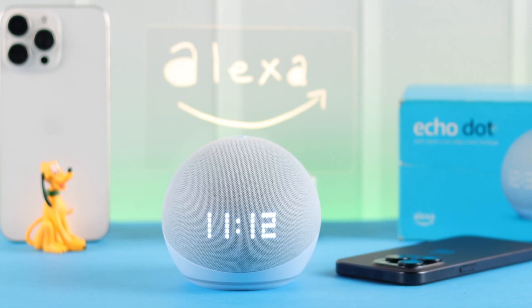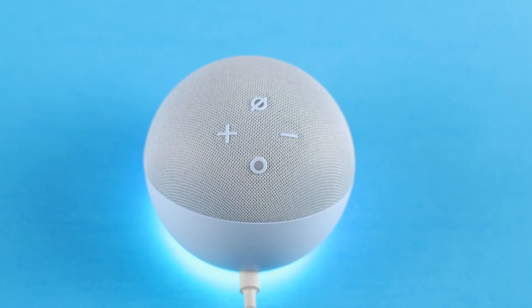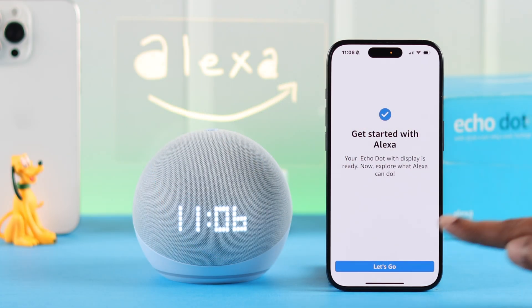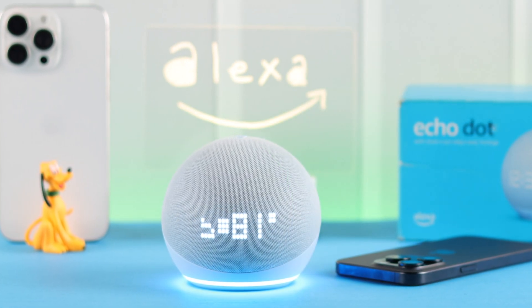Hey there, if you got an Amazon Echo Dot 5th gen with LED clock and after unboxing and plugging in you want to set up and connect it with any iPhone — maybe one like our iPhone 15 — join us where using the Alexa app we're gonna show you the whole setup process.